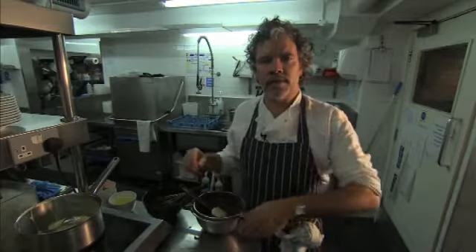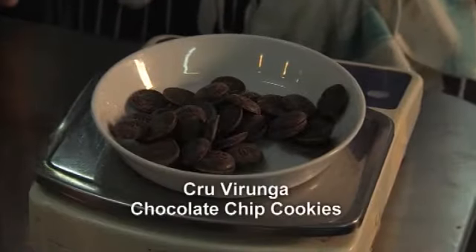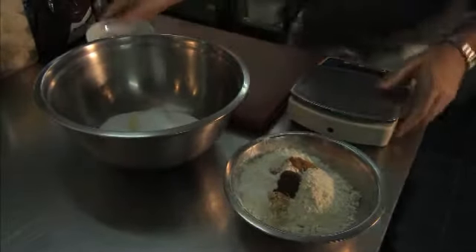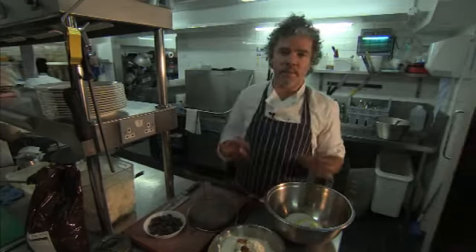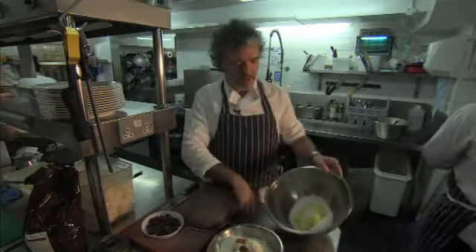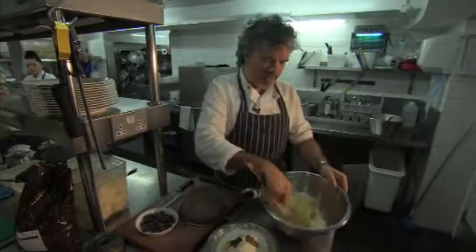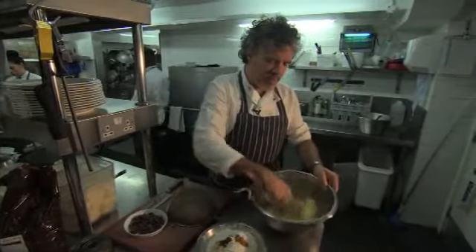Cover it with a bit of paper, then put it in the fridge and chill it down for a couple of hours. Now I'm going to make a shortbread — it's my grandmother's shortbread recipe but with a bit of a twist. I've got 250 grams of butter and 160 grams of caster sugar, just nice soft butter. Whip it all up so it creams itself.